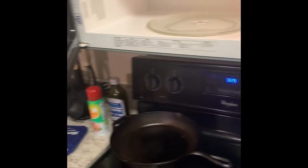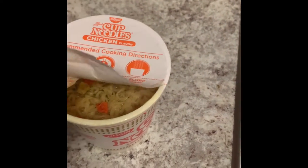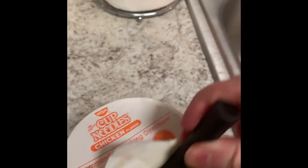Now that it's done we're going to take it out. Open it up a little bit more — don't take the lid off all the way. Get a spoon or fork and work through the noodles to make sure the hot water gets over all the noodles, because some at the top get a little hard, and you don't want hard noodles.